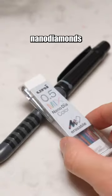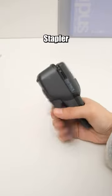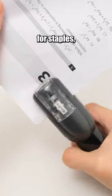This colorful lead has seven colors and won't break easily because it has nano diamonds in it. Kokuyo staple-less stapler eliminates the need for staples, solving the issue of not finding them when required.